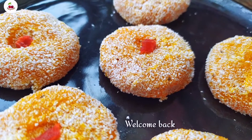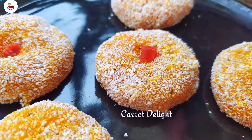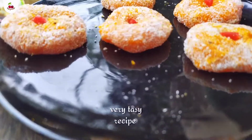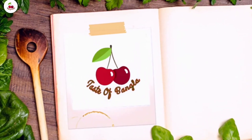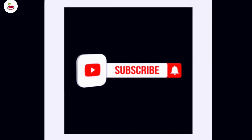Welcome back to Test of Bangla. We are going to make a dessert recipe. If you want to see all the best recipes, please subscribe to the channel.